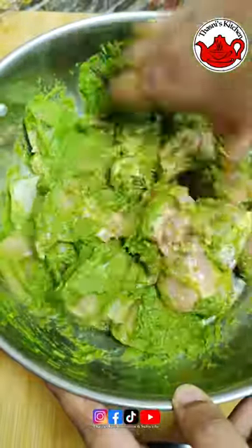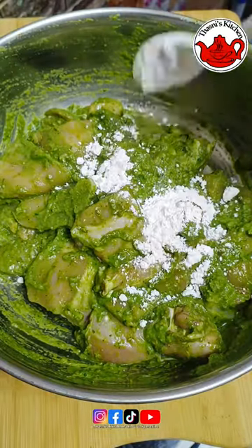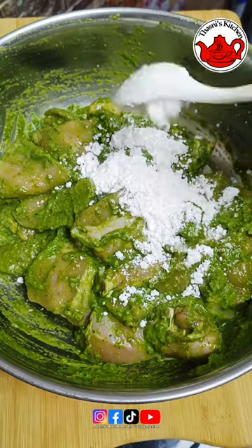If you want to add a little bit of the masala, then put it in the fridge. If you want to add 2 minutes, then mix it up with a minimum of 6 minutes.